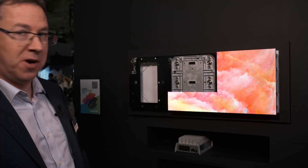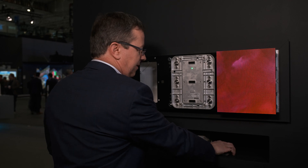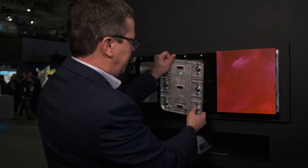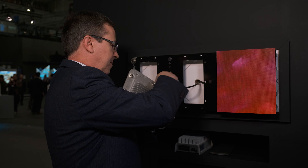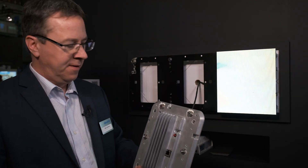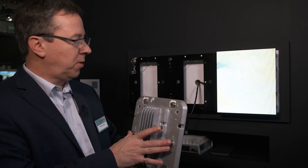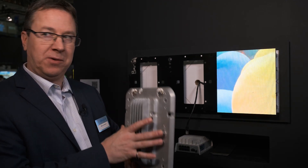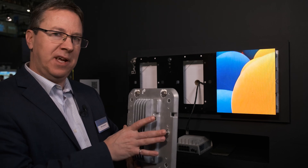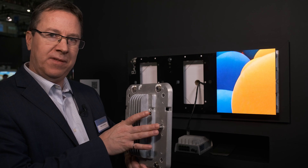We'll talk a little bit about our mechanical system. Let me take a tile chassis off. To achieve precise alignment we actually use mounting pins that are spring-loaded, which allows the MicroTile to be positioned in the optimal spot within the sheet.